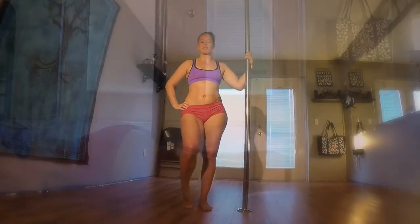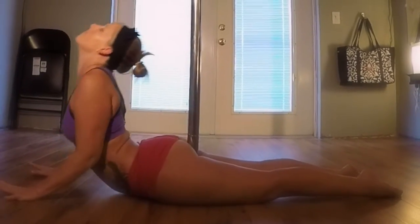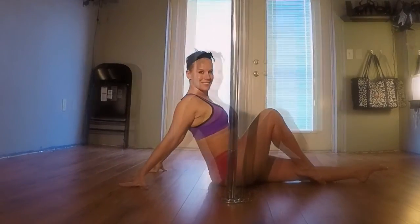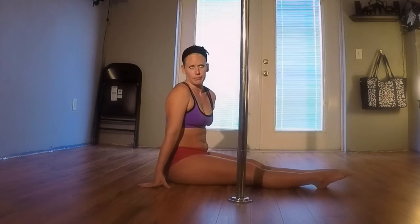Hi ladies, today we are going over some floor work — we're going over a Cobra to a leg unhook, which is going to look like this. Pretty simple.